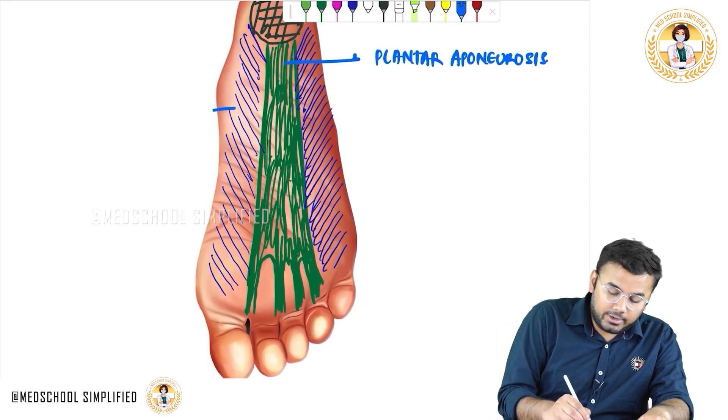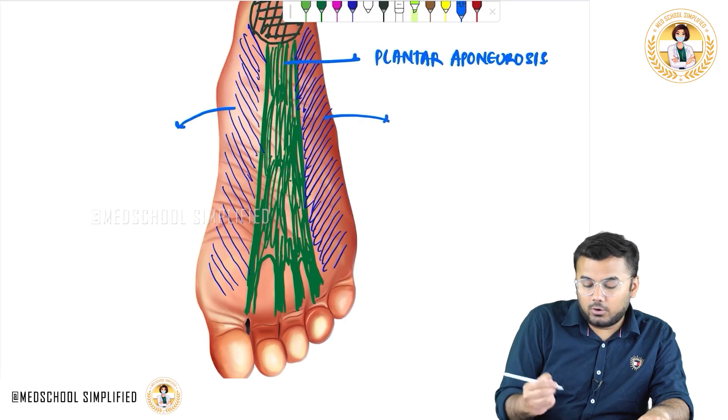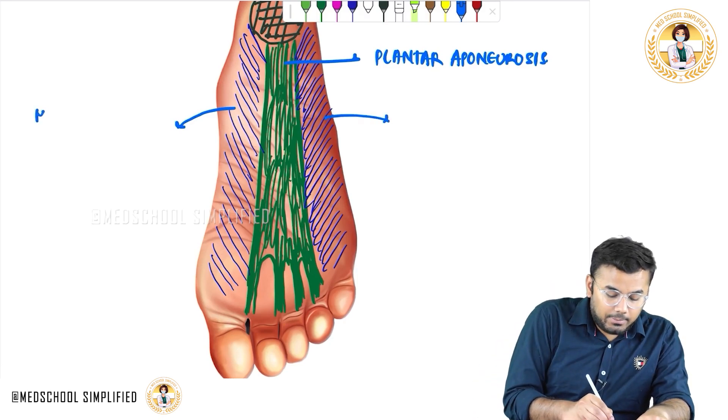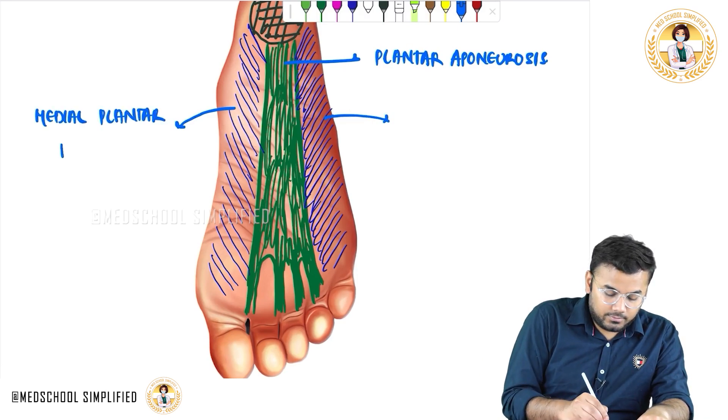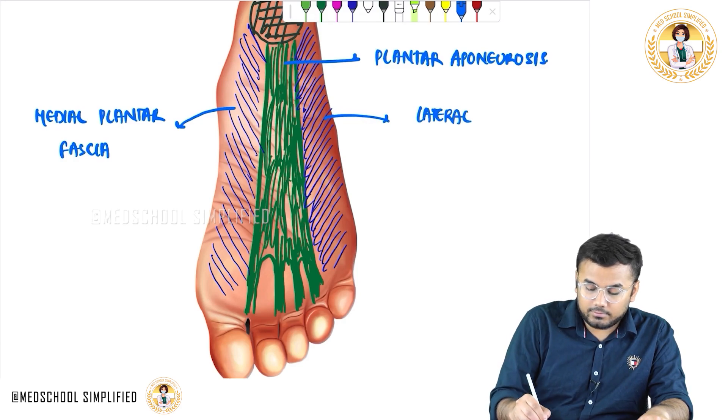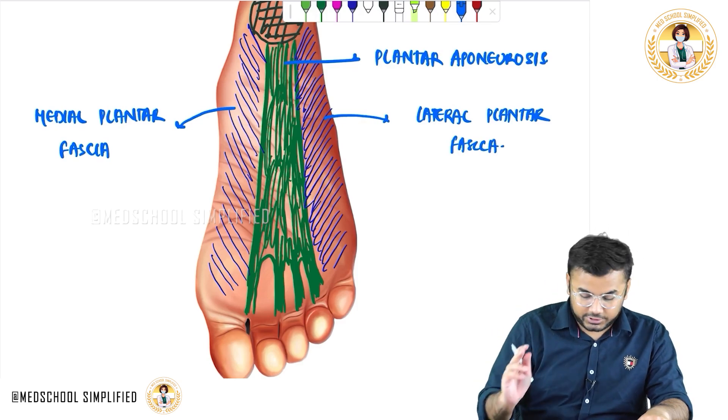The structure located medially is called the medial plantar fascia, and the structure located laterally is called the lateral plantar fascia.